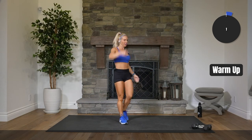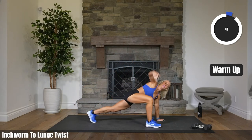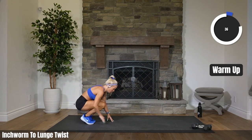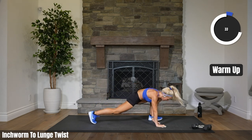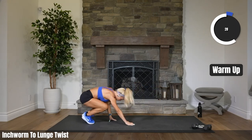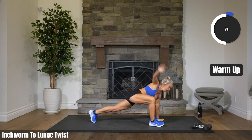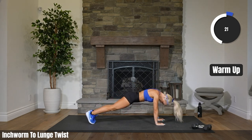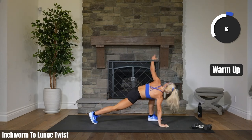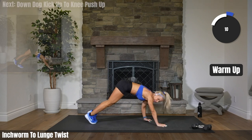Three, two, one. Inchworm your hands out. Lunge, twist it out. Walk those hands right back and walk them out again. Other leg, lunge and twist. Whichever leg comes forward, that same side arm comes up and twist. Take a look at your hands. 10 seconds.